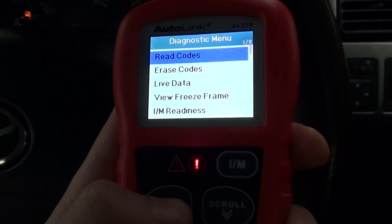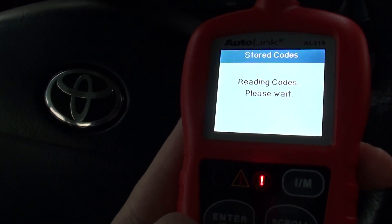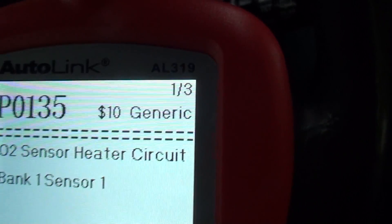What I'll do is click into the read code section and then click on to stored codes. Here it's telling us that we've got one of three codes, as you can see there.